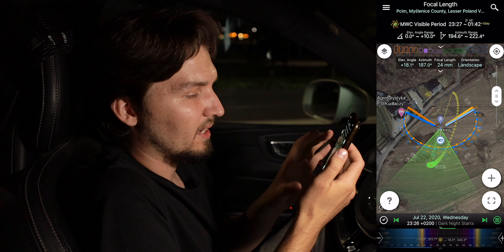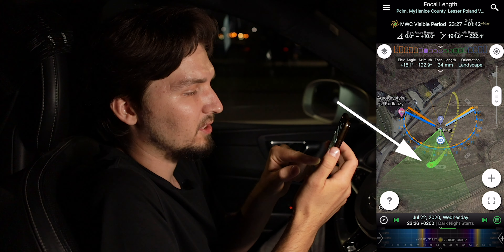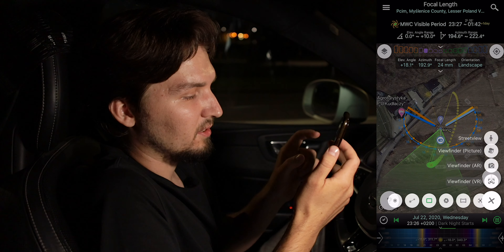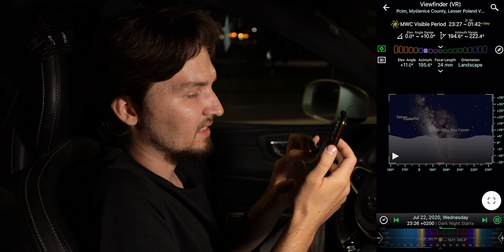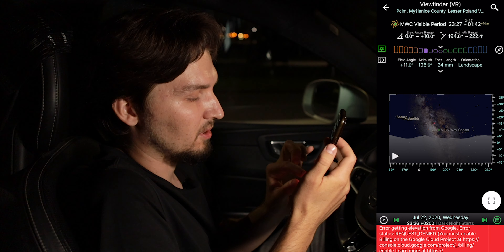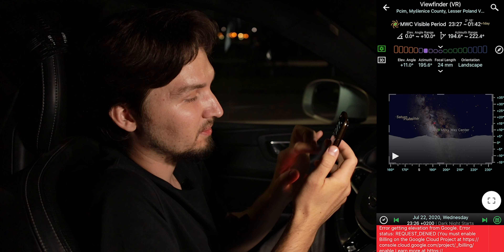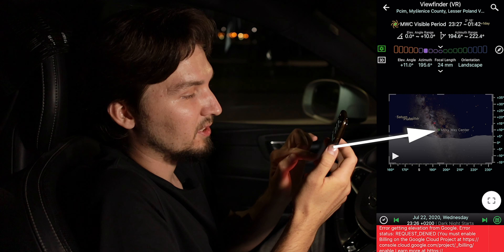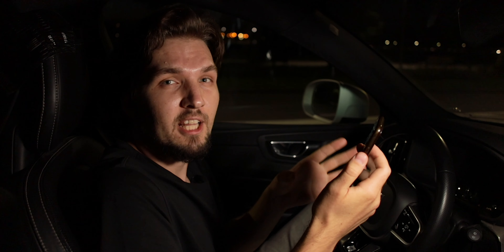The green cone is showing my angle of view — I can move this around and the green stuff down below is showing me the Milky Way. If I go into the viewfinder VR view, I can basically see my framing against the landscape. Here is the landscape and here is the Milky Way right up there, with the core of the Milky Way where the green dot is. The framing looks amazing. We're going to go there and the purpose of this video is to show you guys every step of my process — the setup and how I shoot everything.